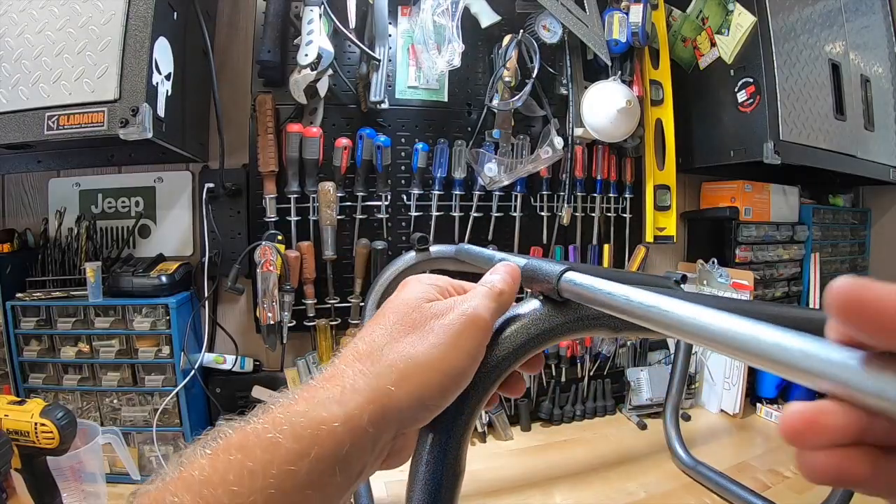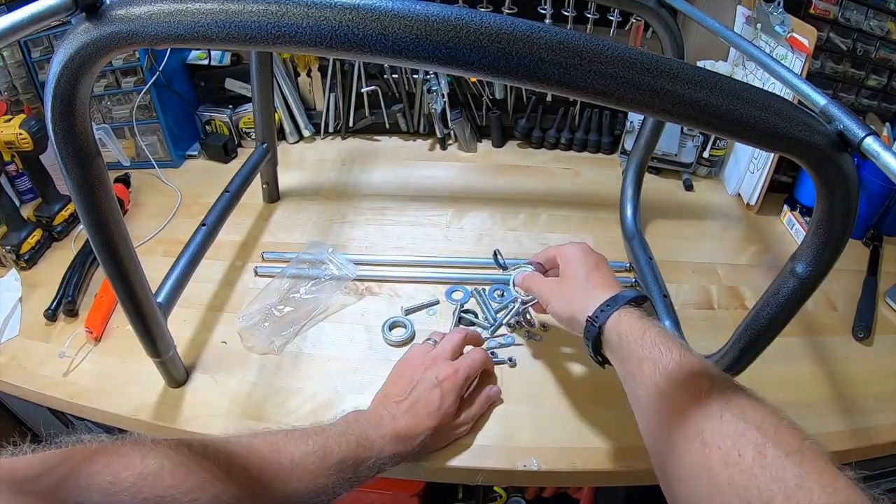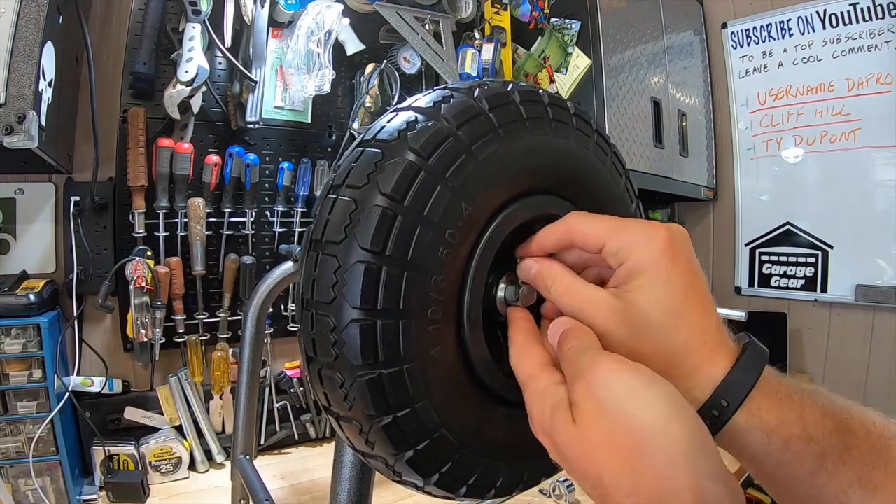The weather-resistant coated finish and brass fittings ensure durability for many seasons outdoors. It has a basket up top to store all your hose-end attachments, and included is a five-foot leader hose. This whole unit even comes with a two-year warranty. Let's piece this baby together.